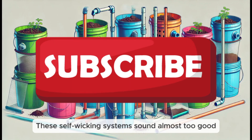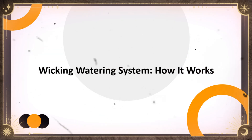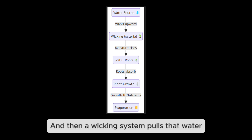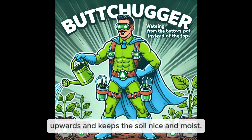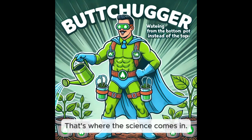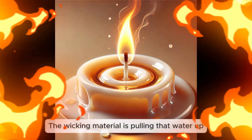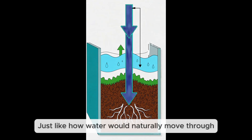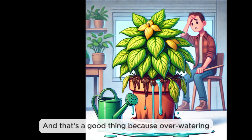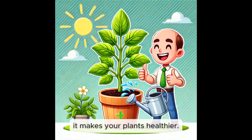These self-wicking systems sound almost too good to be true, so how do they work? It's not magic, but it's definitely clever. You've got a reservoir at the bottom of your container holding water, and a wicking system pulls that water upward, keeping the soil moist. Instead of watering from the top, you're watering from the bottom — that's capillary action. It's like how a candle draws up wax, and it means plants are always getting just a little sip of water, never too dry or too wet.